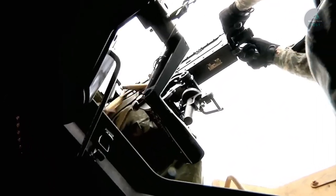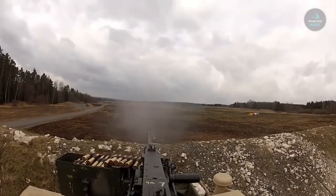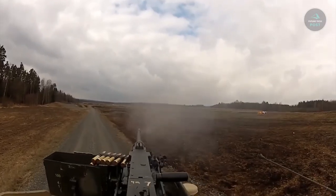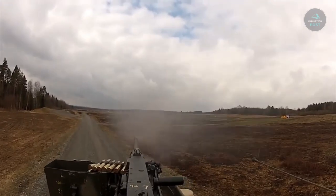Action: short recoil operated. Maximum rate of fire 850 rounds per minute, muzzle velocity 2,900 feet per second, and maximum range 6,800 meters.